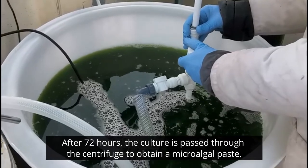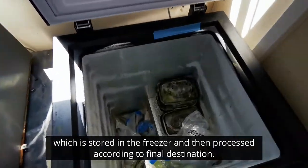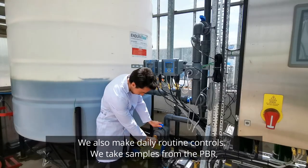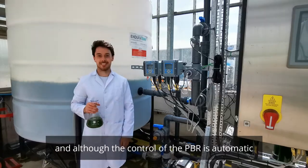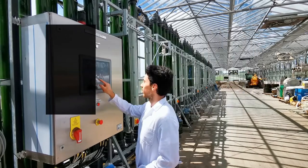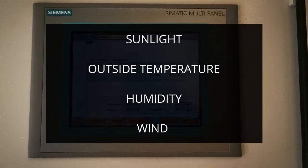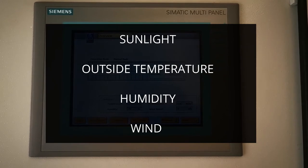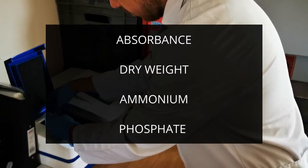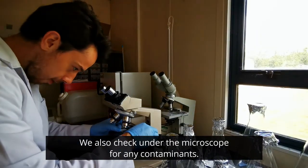After 72 hours, the culture is passed through the centrifuge to obtain the microalgal paste, which is stored in the freezer and then processed according to the final destination. We also make daily routine controls, taking a sample from the PBR. Although the control process of the PBR is automatic, we check and record the data of pH, dissolved oxygen, and temperature. We also record standard parameters such as sunlight, environmental temperature, humidity, and wind, although the last ones are less useful for the process. To complete the analysis, we check daily factors like the amount of ammonium and phosphate, absorbance, and dry weight. We also check under the microscope, looking for any kind of contamination.